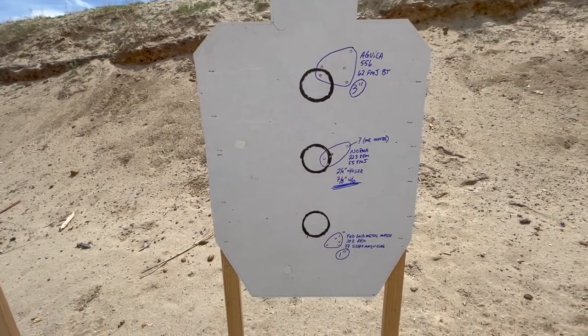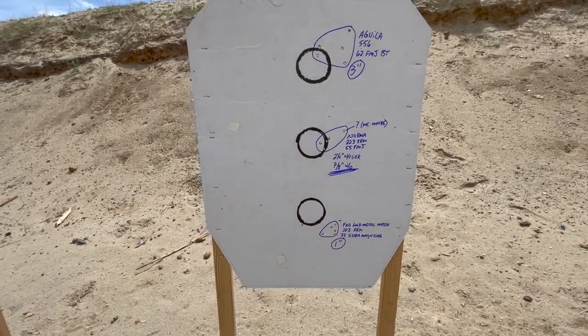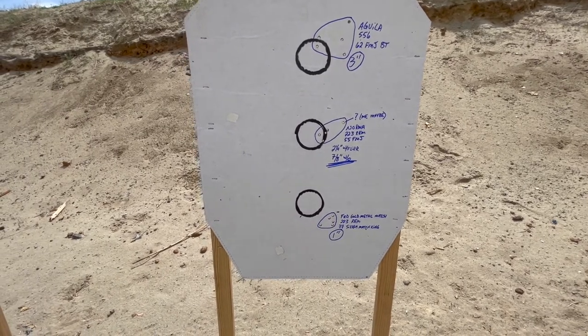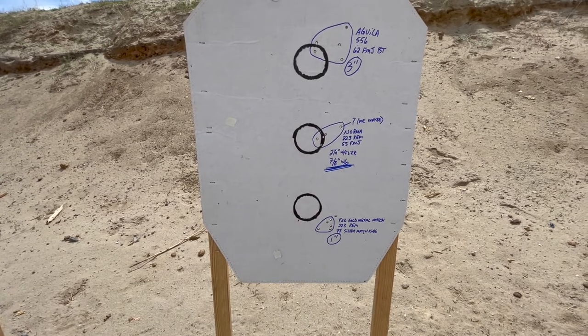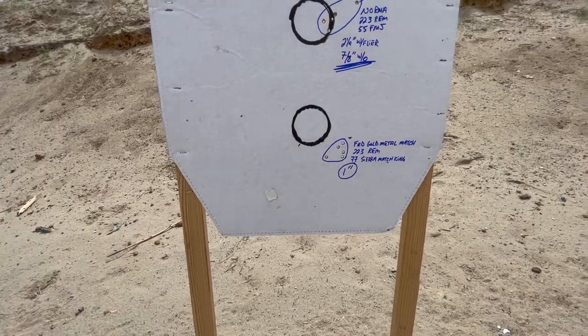Norma — I had a flyer, it could have been me. It's a seven-eighths inch group without that flyer. I suspect I jerked the trigger, because that's way too tight a group to have just that one oddball flyer. It's two and a quarter with the flyer and still not bad. And then the Federal Gold Medal Match was one inch.